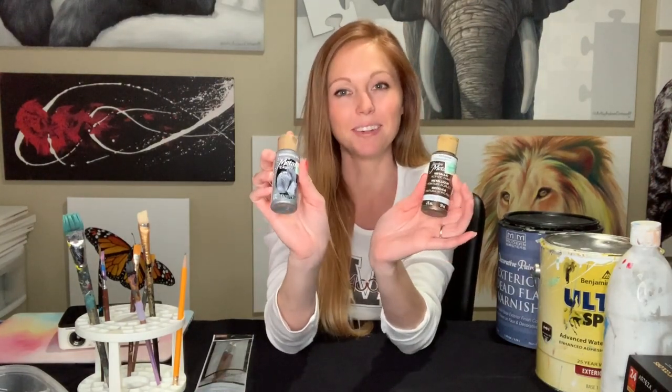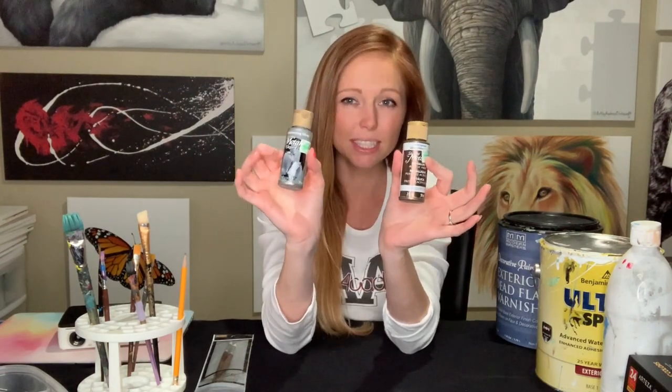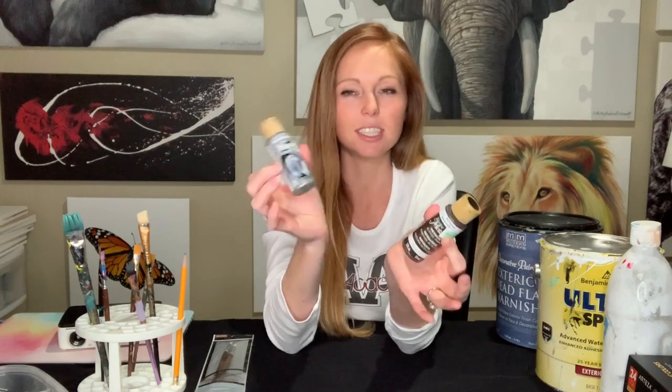These are dazzling metallics — I picked these up at Hobby Lobby as well. They are just really good for lettering. I usually don't all-out paint with these metallics, but they are good for just setting a highlight.